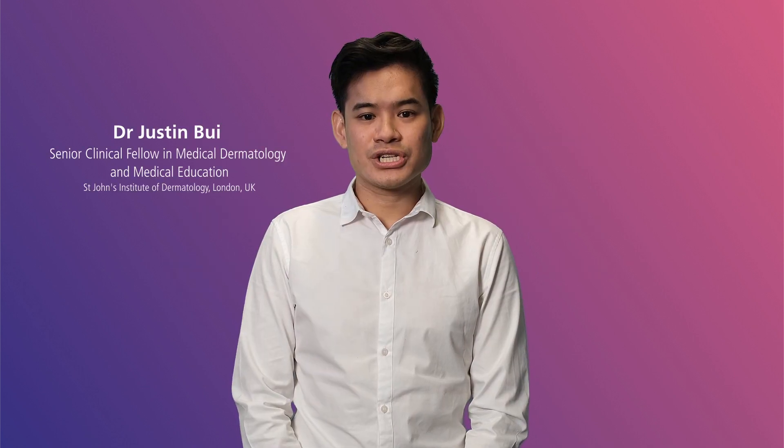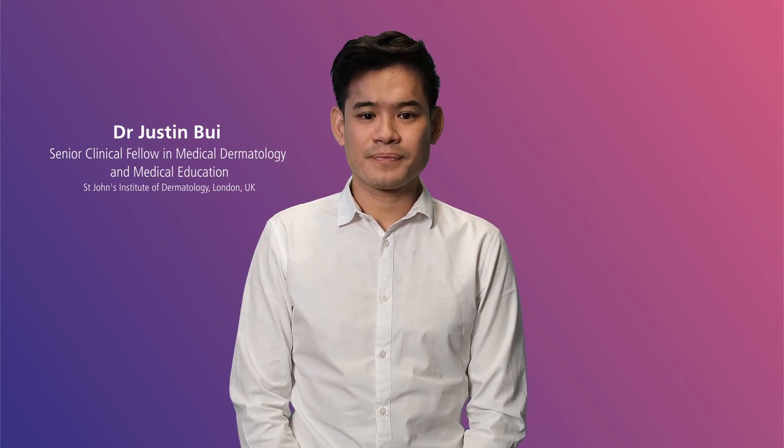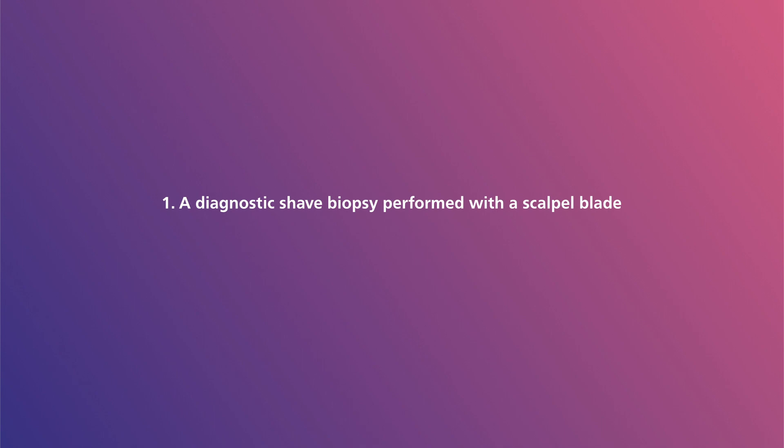Hello and welcome to the shave biopsy procedure video. In this video there are two different shave biopsy techniques demonstrated. The first is a diagnostic shave biopsy performed with a scalpel blade. The second is a diagnostic shave biopsy performed with a derma blade.